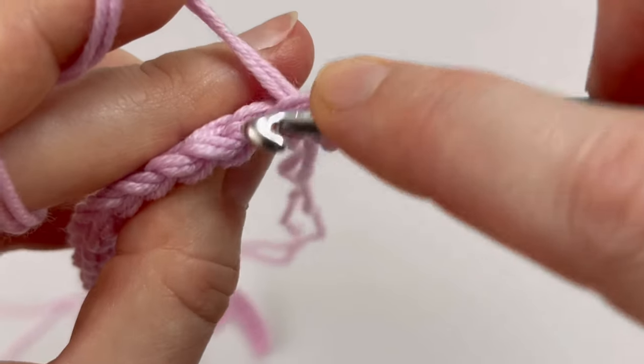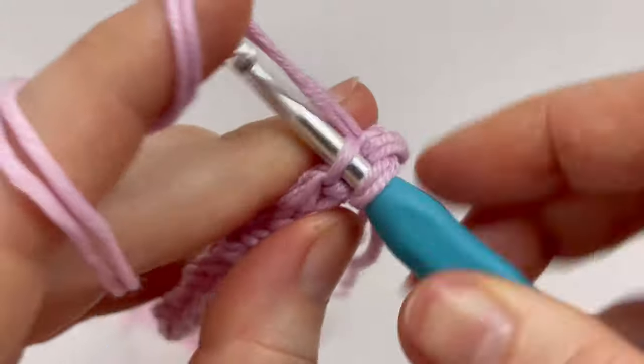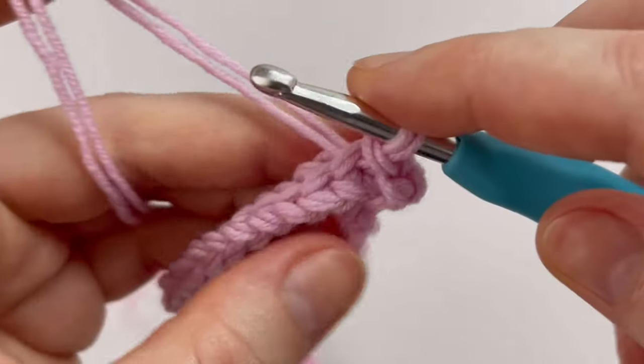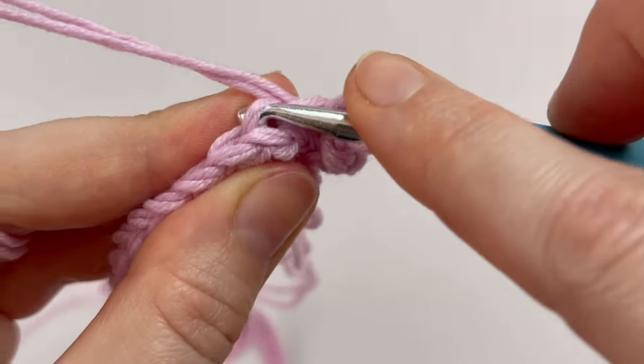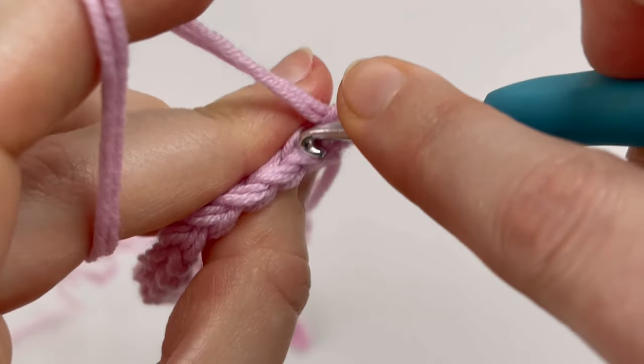I'm going to make one slip stitch in the next 89 back loops, and the very last slip stitch goes into the stitch using both loops, because I want to have a straight, nicer edge.